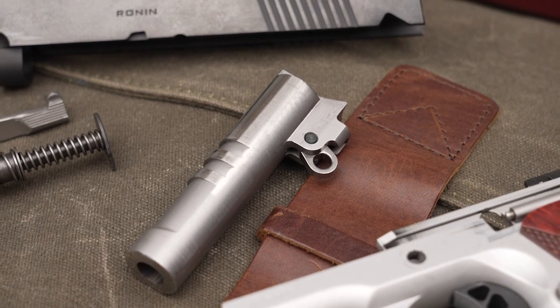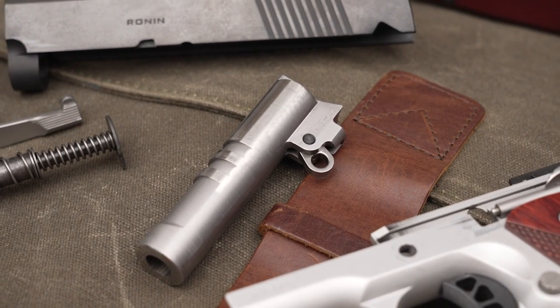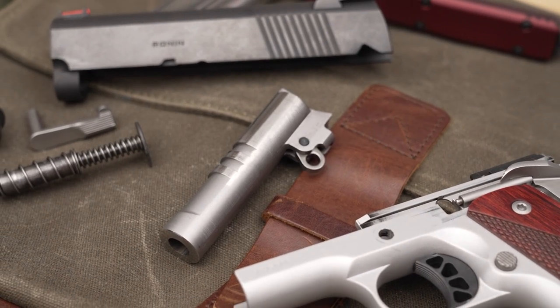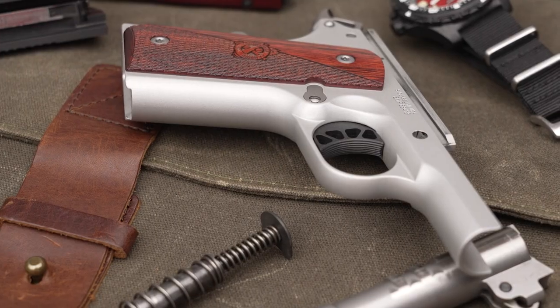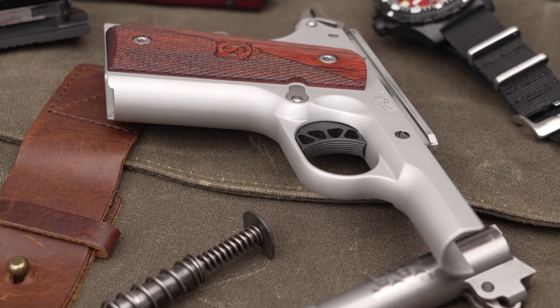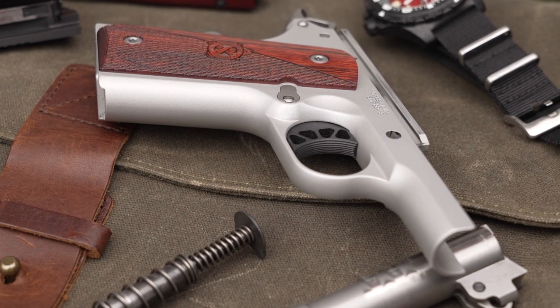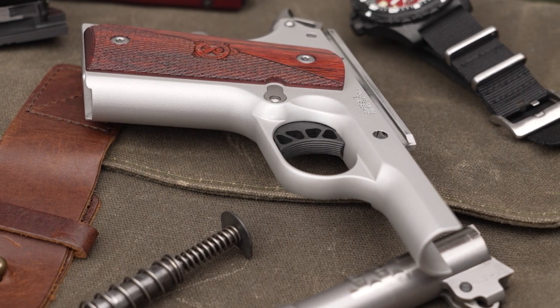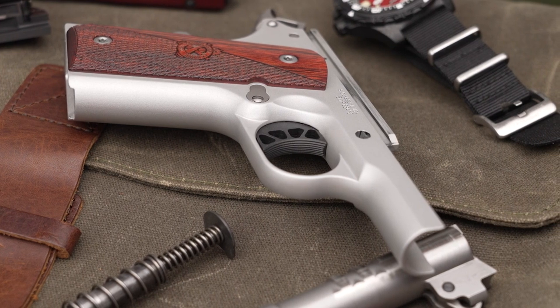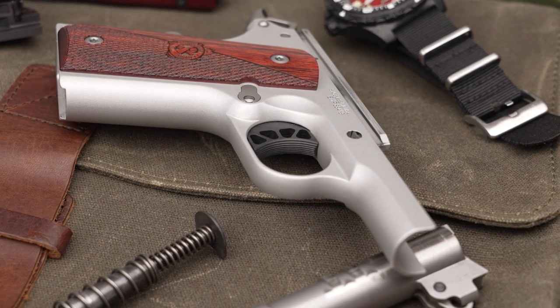The Ronin EMP boasts a 3-inch forged bull barrel, which provides match grade performance, tight lock-up, and a beautiful finished look at the muzzle end. The lightweight forged aluminum frame gives you the strength you want while providing a lighter package to carry around all day. The classic looks of the 1911 are present with the Ronin EMP in the way of classic wood grips combined with a blue slide and a silver cerakoted frame.